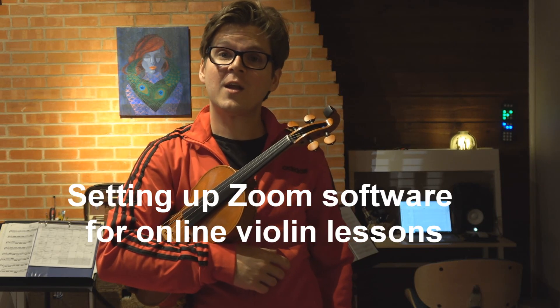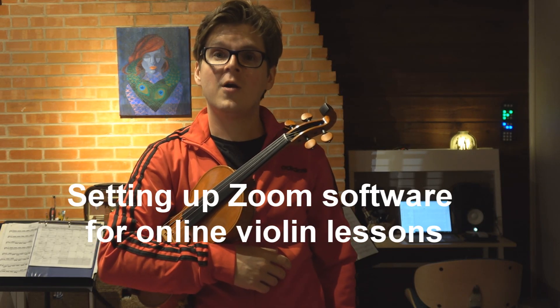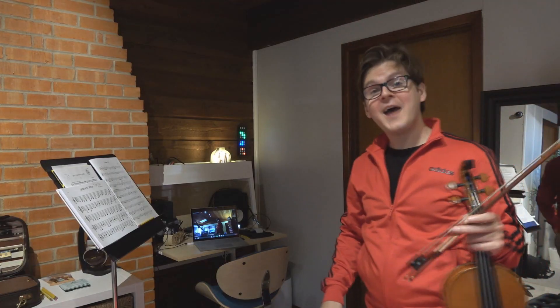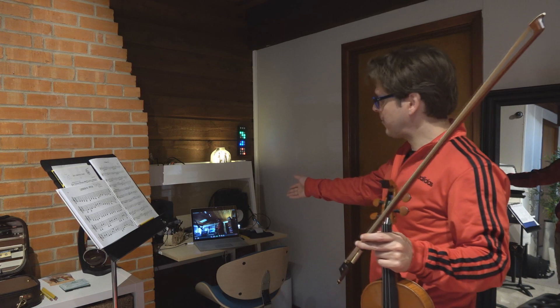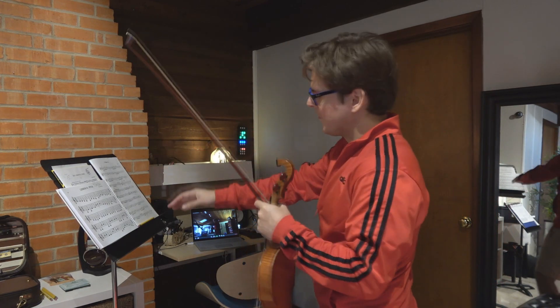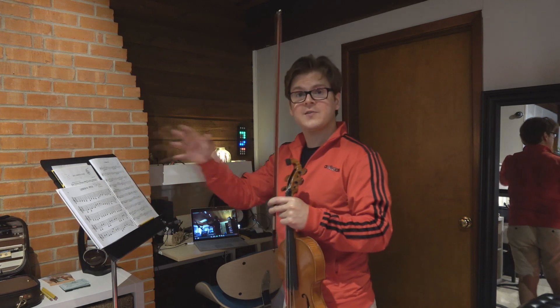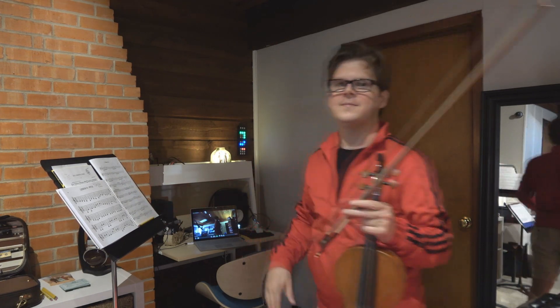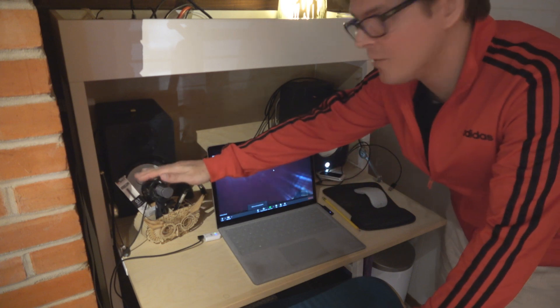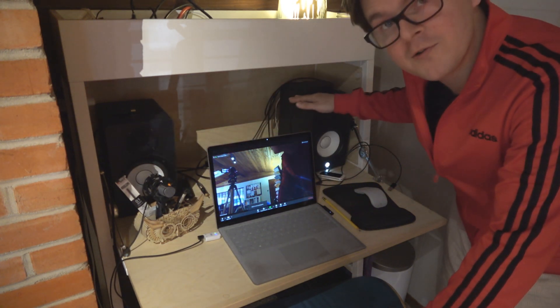Here's a quick guide for setting up your Zoom software for video violin lessons. As you can see, I've got my laptop on my desk and my music stand to the left side with my music, pencil, and assignment sheet ready. On my desk, I have a dedicated microphone and also studio monitor speakers.